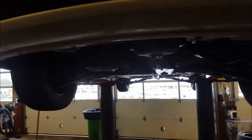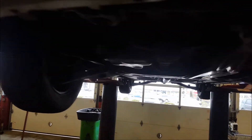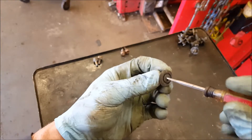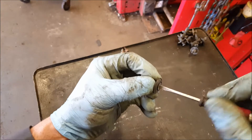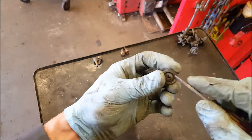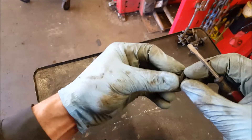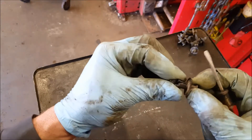Begin by getting your car jacked up so you get some space. Of course, I'm on a lift so it's a lot easier. You're going to have a plastic panel on each side — looks like this. This one's got nine of these holding it on, and the other one's got eight. To get these plastic clips off, they make this Phillips head like you can thread them out, but they don't always work like that. So just get a pocket screwdriver under there, pry them up a little bit, and once you get it about halfway, you can pull them out.